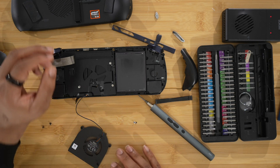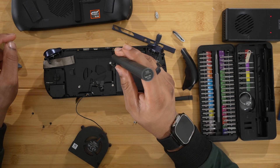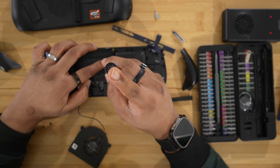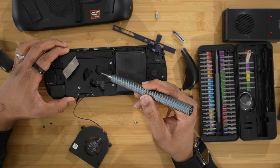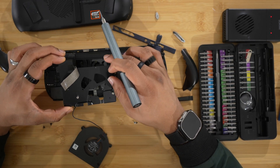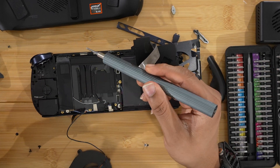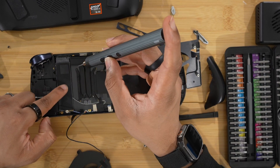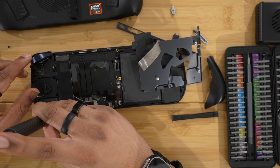Now we have to get this metal plate off. There are a few more screws for this plate. Once the screws are out, lift the plate up and out of the way, and you will see the SSD right there. That's the internals — I'm not going to do a full breakdown, but here we have the SSD. There's one more screw and we will have our SSD out.